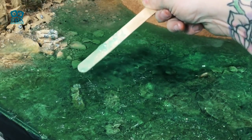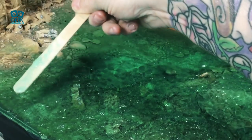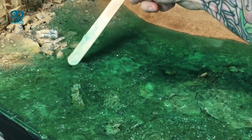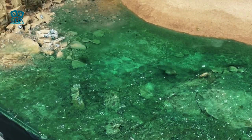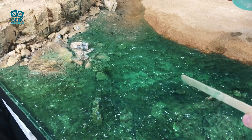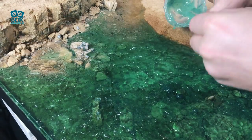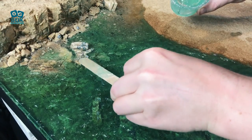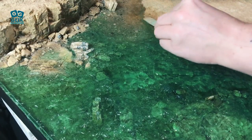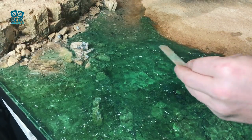Now the good thing about working on top of resin is when you do this it casts a shadow under the resin. So like in real life you get shadows from above, so you can really see what it's going to look like before it dries. Now if you want to soften it — because like with this I've made it slightly too hard — what I'm doing is I'm putting it in the areas where it's gone a bit too peaky. I'm putting more of it in because I want to have some areas where it's like a big bellow of a ripple rather than loads of tiny little ripples.